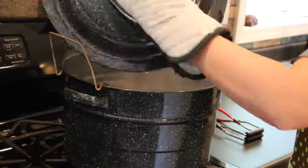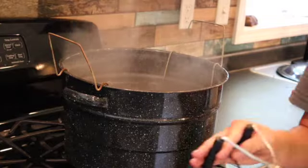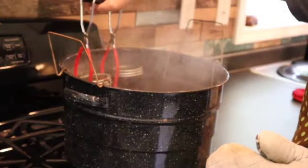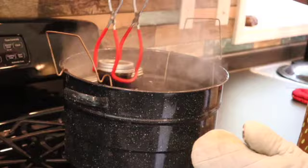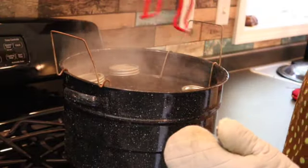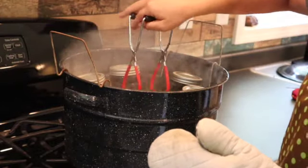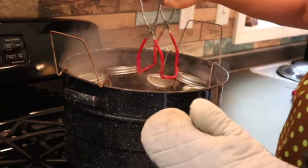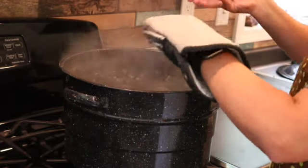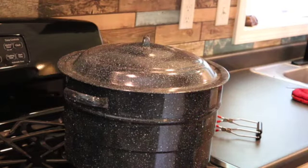The pot is hot and boiling and we are going to put our jars in for five minutes. You want the water to be at least an inch or two above the lids. Then we put the cover back on and we wait.